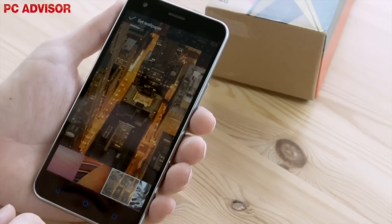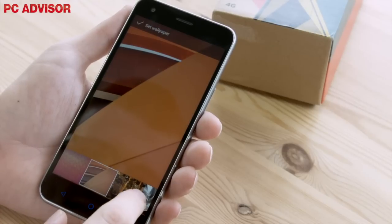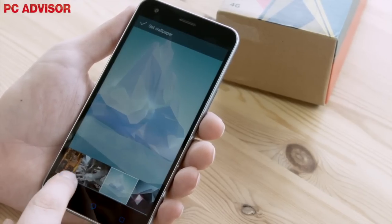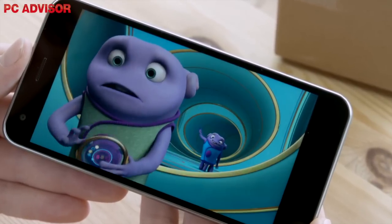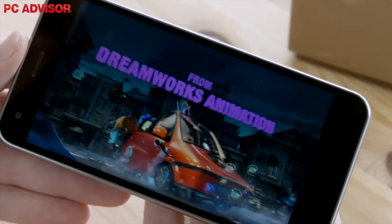The Smart Ultra 6's 5.5-inch IPS multi-touch display is housed within a 154x77mm housing, which gives the device a 70% screen-to-body ratio. It boasts a full 1920x1080 resolution equating to around 401ppi, providing great viewing angles, vibrant colours and an overall crisp display.